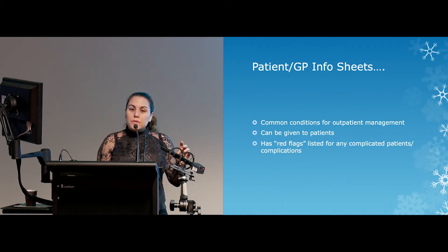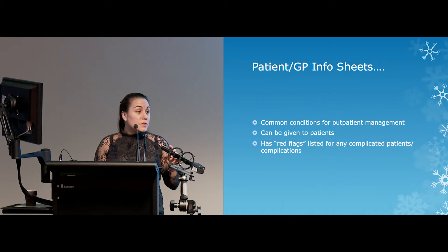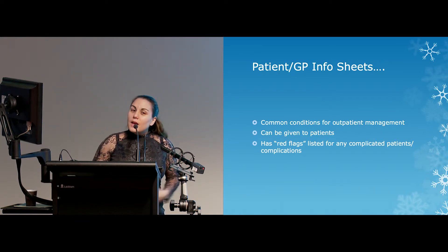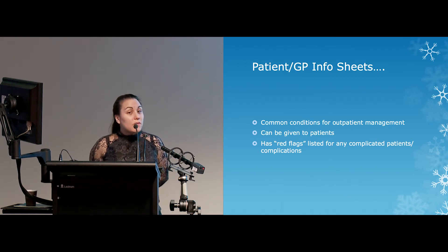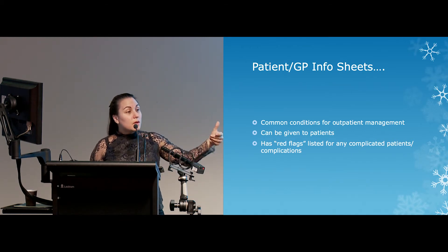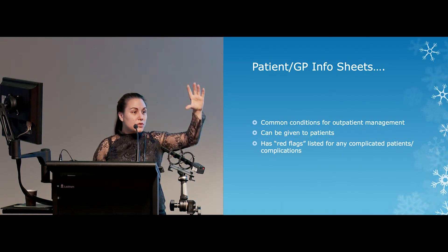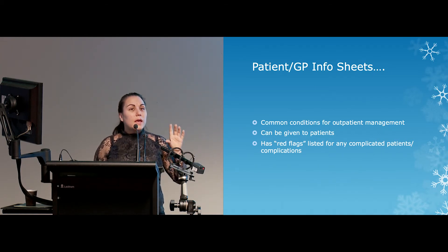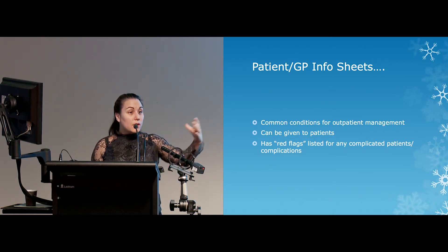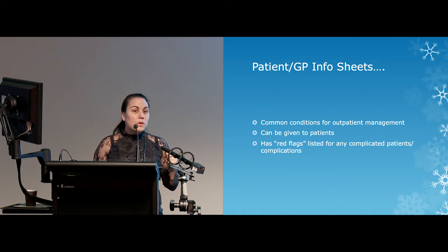We have a selection of common conditions for outpatient fracture management — information sheets I hope are in your show bag. I wrote two of them when I was a registrar here four years ago. We hand them to patients when they come in and they're available on the website, and also in our plaster area. They're colour sheets with pictures, sometimes an x-ray, a description of the fracture, why it doesn't need surgery, and a management plan. At the bottom are red flags — if the condition changes, where to send the patient and what to do, which is basically sending them back to us.